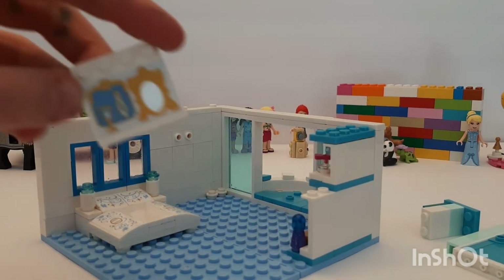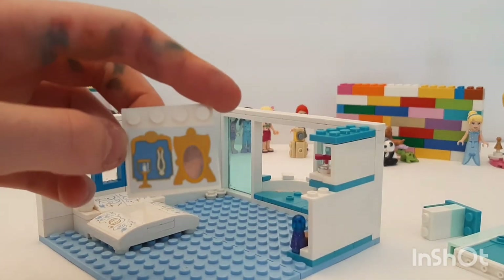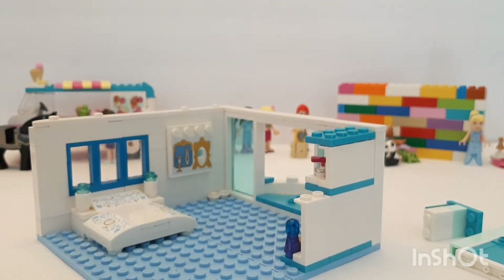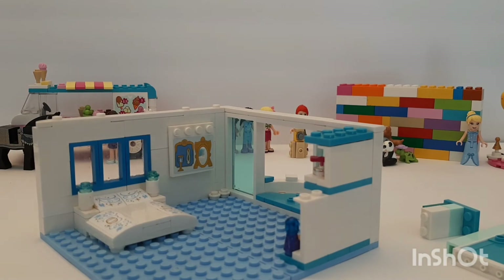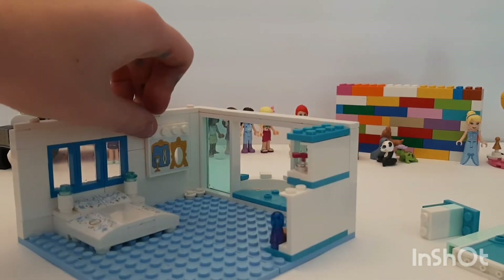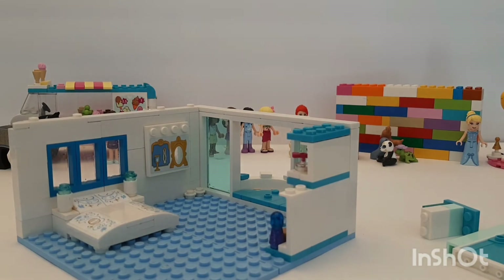Next I have this gorgeous piece that I have no idea where it came from, but I'm going to hang it on this outward-facing jumper stud on the wall. I think that looks pretty centered — yeah, okay.